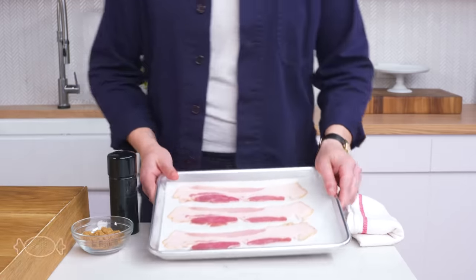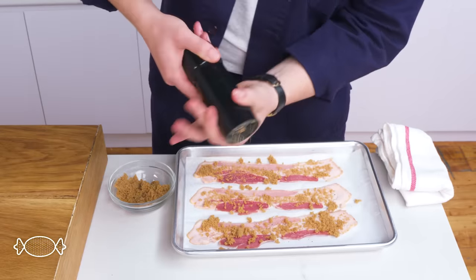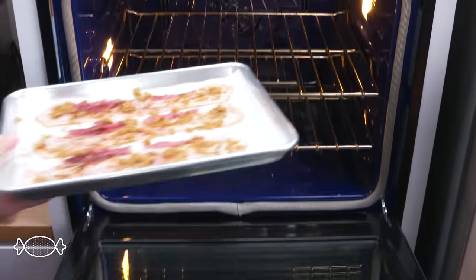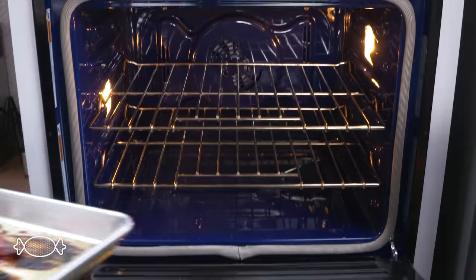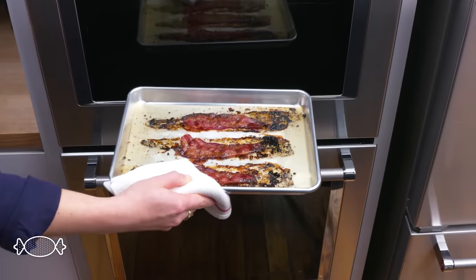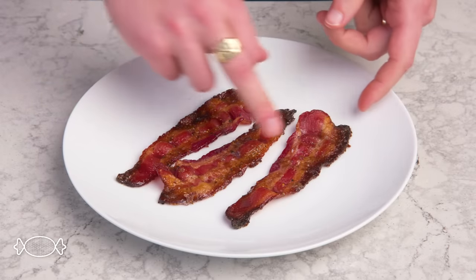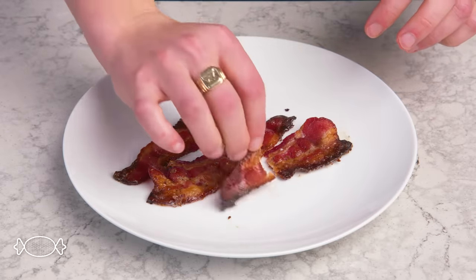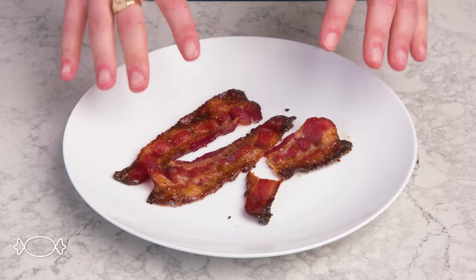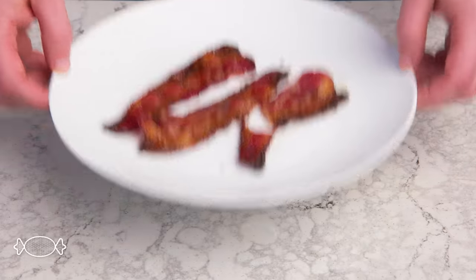Candied bacon. This one's easy enough — we're going to rub our strips down with brown sugar, hit them with some black pepper, do the same to the other side, and then pop this in the oven at 350 degrees for about 20 minutes. We got a little bit of burning around the edges because of all that added sugar, but these pieces look really pretty. Delicious. I generally think bacon desserts are kind of gimmicky, but the whole sugar, fat, salt, smoke thing always hits.